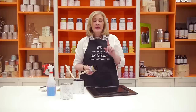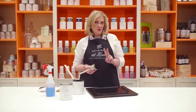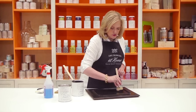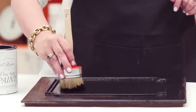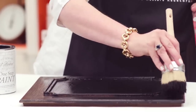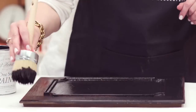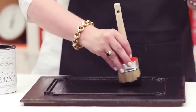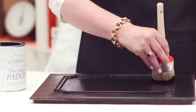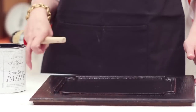One thing to remember: it's one step, not one coat. So on this particular piece, I am actually going to come back and just here and there add a little bit more black paint. Then as it started to tack up a little bit, I'm just going to finesse my brush strokes from my original application to make the piece a little bit more refined.